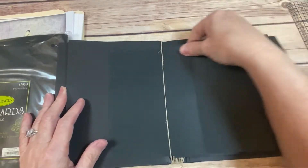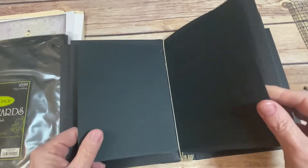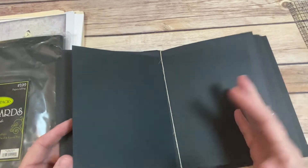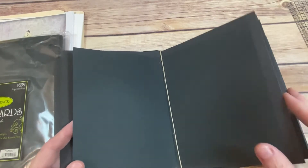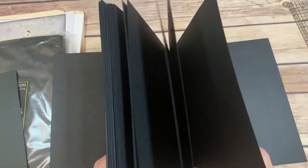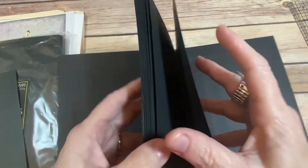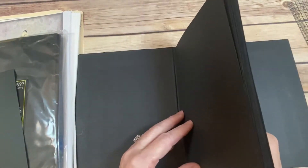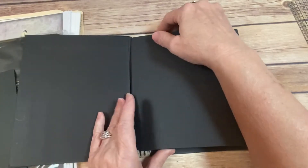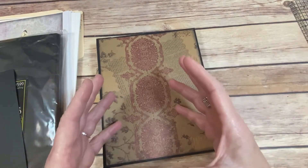Depending on how many pictures I have, how fun would it be to add more pages to fit more photos? I do have more cardstock so I could cut more and add to each one — that would give me 40 pages because there are 10 pages in here now. Ten times four is 40, and that would be 80 pages front and back. Oh my gosh, I am not a math person!